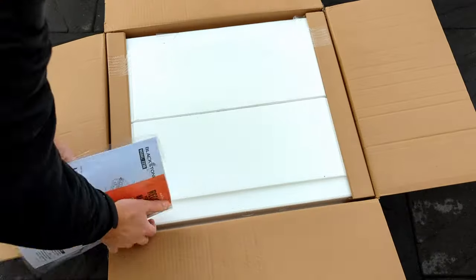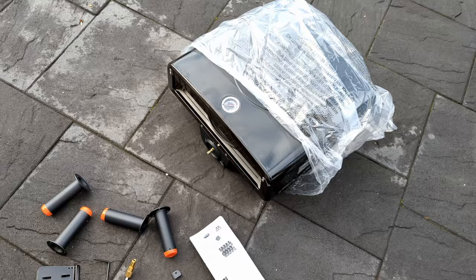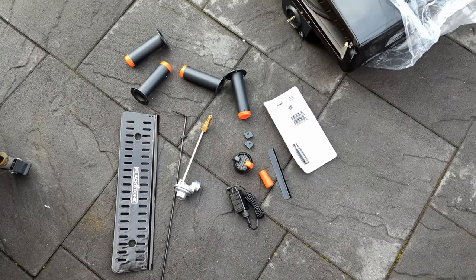Blackstone has perfected the game of fitting as many things as possible inside the smallest box. The cheaper a pizza oven costs, the longer the setup takes — yes, I stand by that rule.